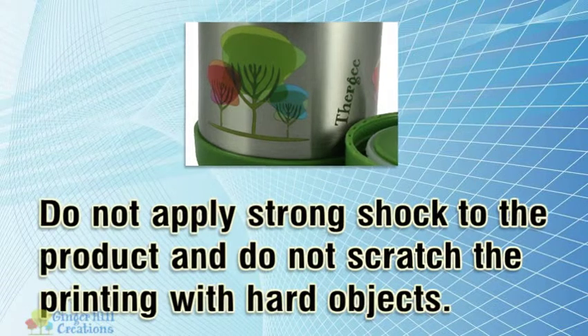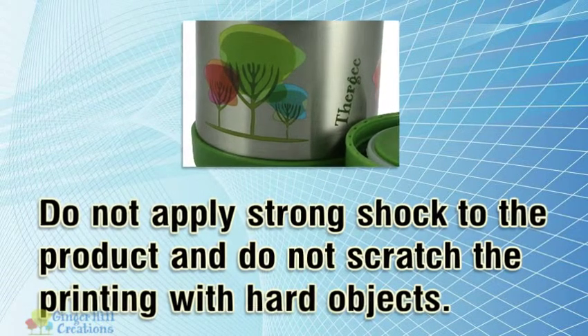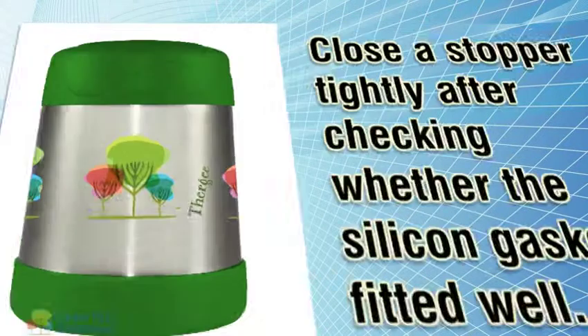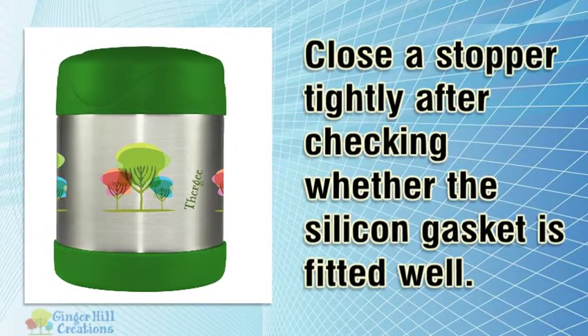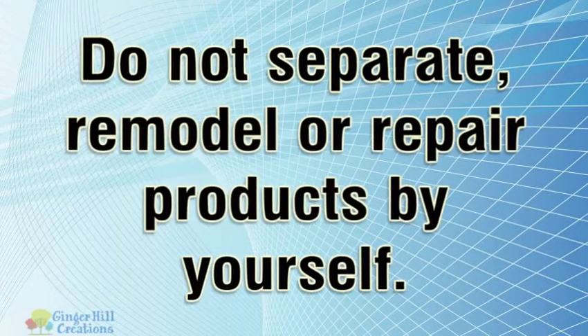Do not apply strong shock to the product and do not scratch the printing with hard objects. Close the stopper tightly after checking whether the silicon gasket is fitted well. Do not separate, remodel, or repair products by yourself.